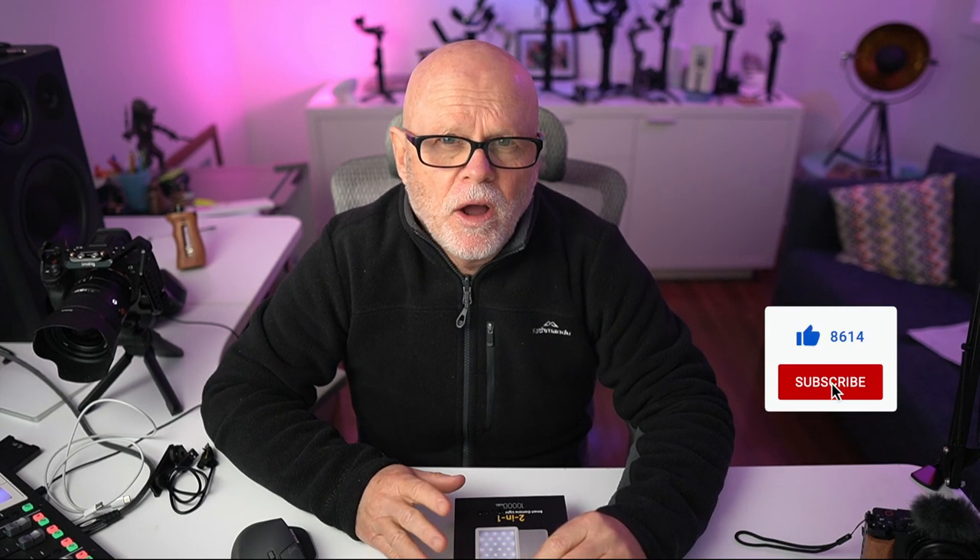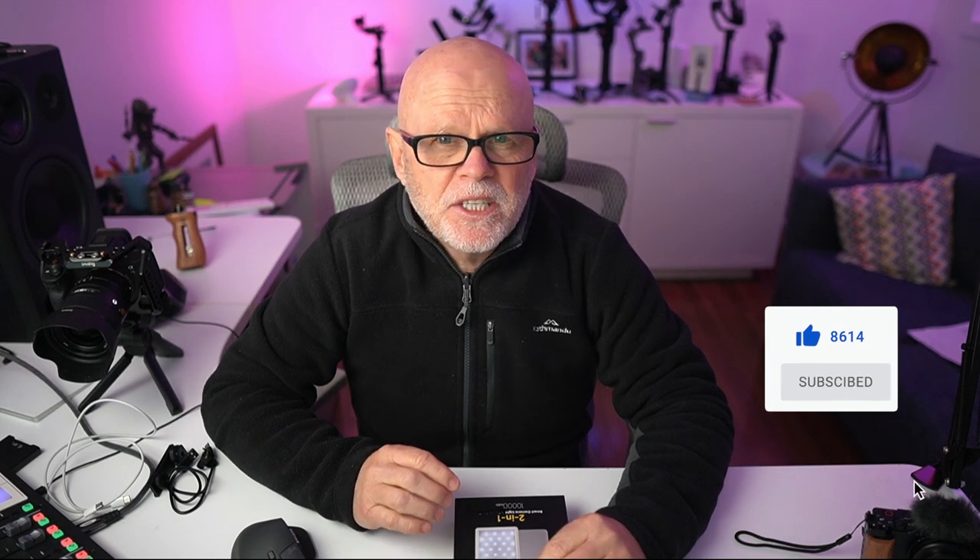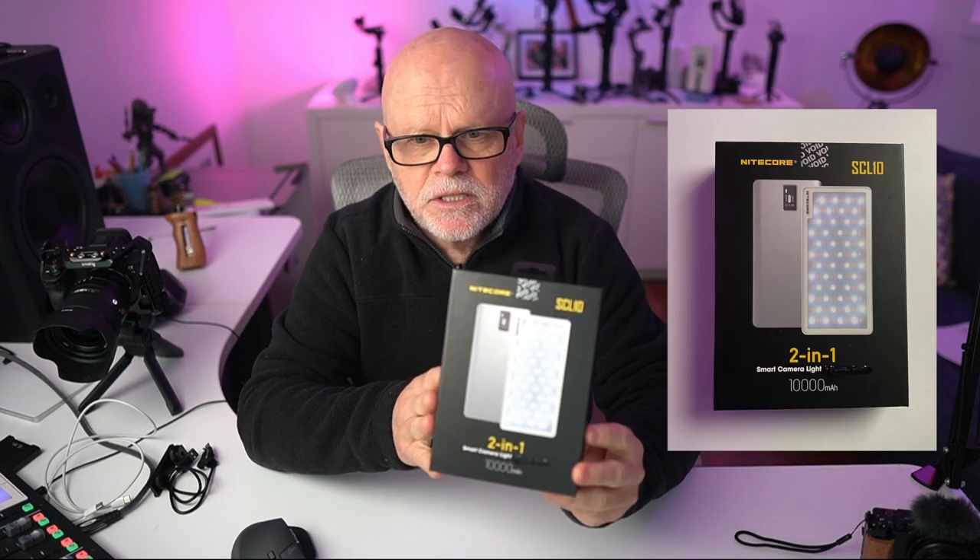G'day everyone. Today I've got a really quite revolutionary product that I'm showing you, and I'm surprised I haven't been able to find this anywhere else. Nitecore contacted me and asked me if I'd be interested to have a look at a new light that they put out that also included a power bank, and this is what's really interesting about this product. So this is the product itself.